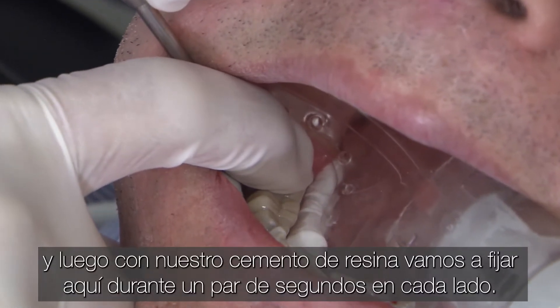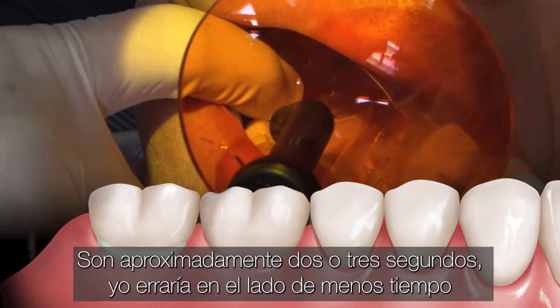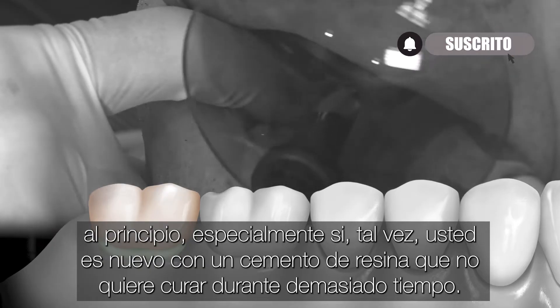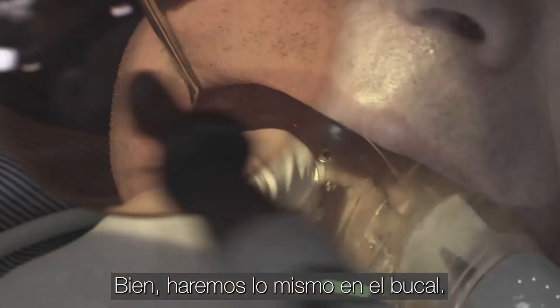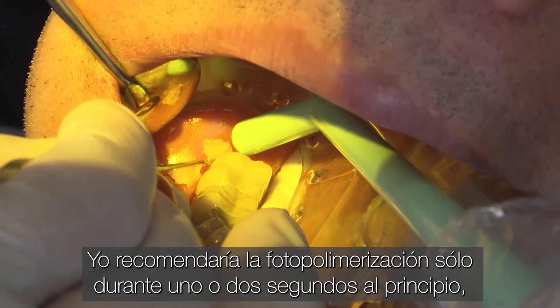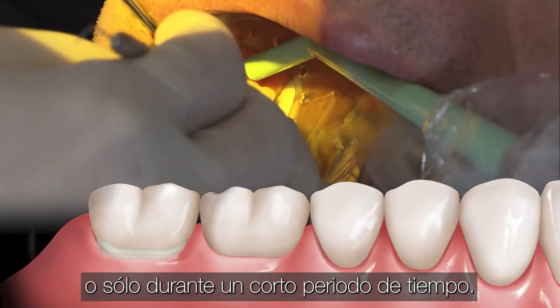With our resin cement, we will pack here for a couple of seconds on each side — about two to three seconds. I would err on the side of less time at first, especially if you're new to a resin cement. You don't want to cure for too long. We'll do the same thing on the buccal there. I would recommend light curing for just one or two seconds at first, or just for a short period of time.